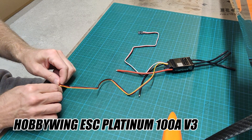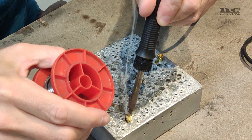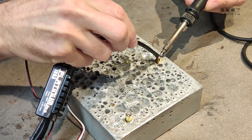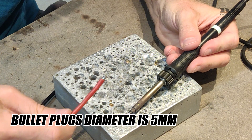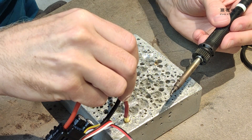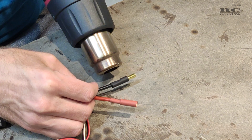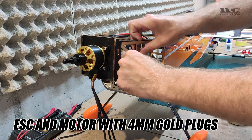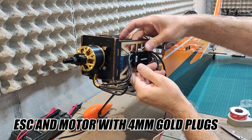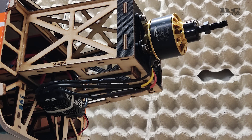Then I started to prepare the ESC. I removed the telemetry wire to save some weight since I don't use telemetry. Then I prepared all the connectors — I used gold bullet plugs for the batteries since those are my favorite connectors, and used shrink tube to make everything neat and safe. All the stock connectors from motor to ESC fit, so no changes were needed there. Initially the ESC was mounted sideways, but the CG check showed it was too far forward, so I moved the ESC to the lower side and the CG was then perfect.